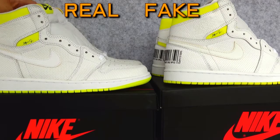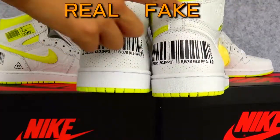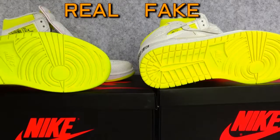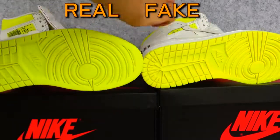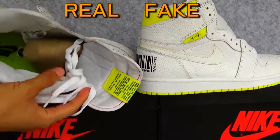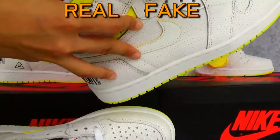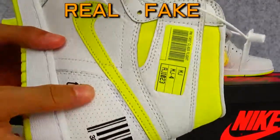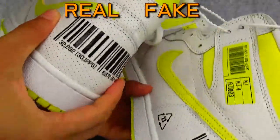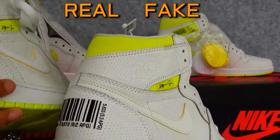I'll also show you the bag — the real one's bag looks totally real. These tags and details are now all the same between both pairs.